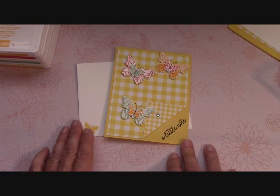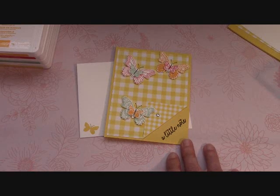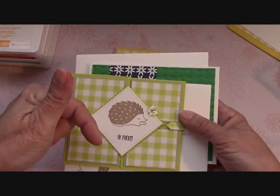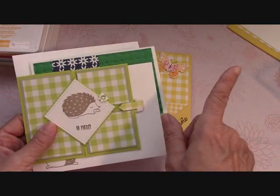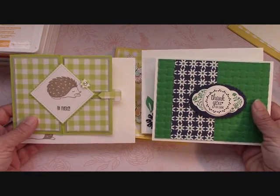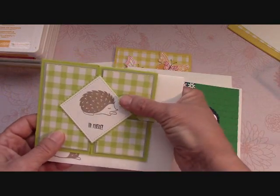Now that that punch is back in, I've really enjoyed playing with the Butterfly Gala. If you order from me at my online store — there's a link below, you just click it and it takes you right to my website — click the big blue button on the right-hand side to place an order. These are the two free card kits you get when you place an order; envelopes are included.